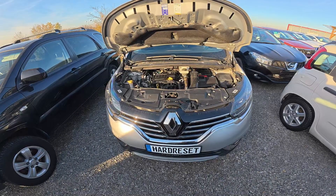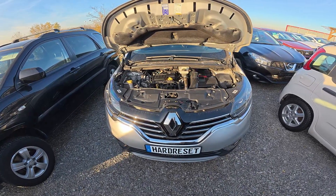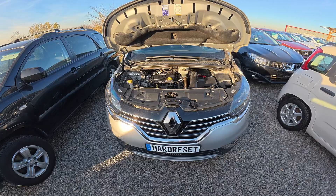Hello, in front of me I've got a Renault S-Pace. In this video I'll show you where is the engine oil level dipstick.